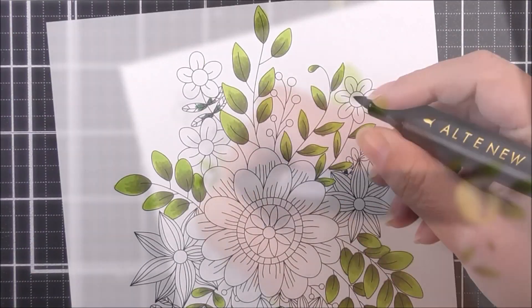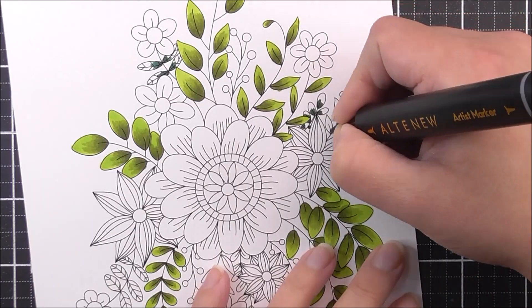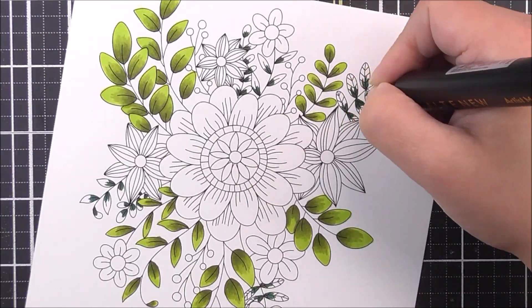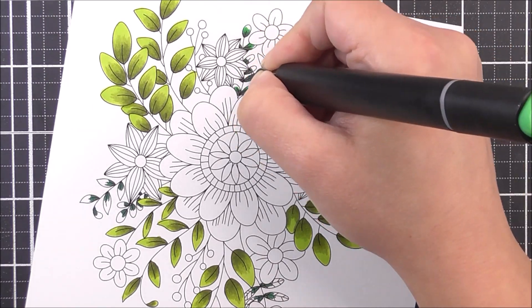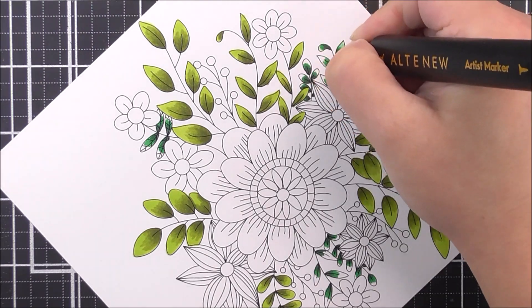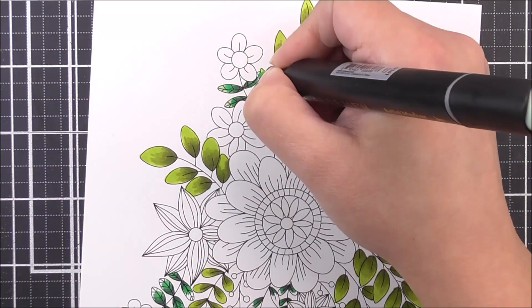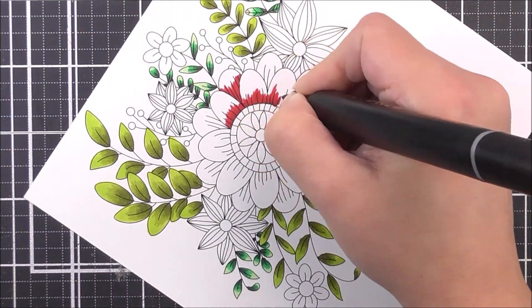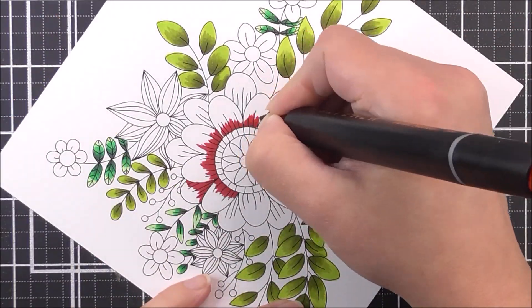Once I have most of those leaf clusters in that color, I'm then going to change to a different green color. For the other greens, I am going to be using the beautiful hunter green as the base. I'm then going to take the adjust green and take that color out a little bit further, and then I'm going to be using the firefly just to kind of blend those colors together and give a really great look there.